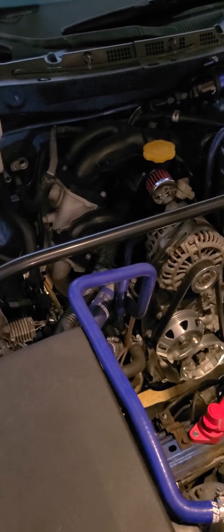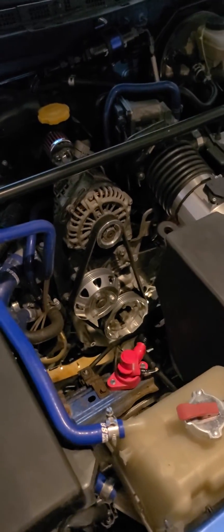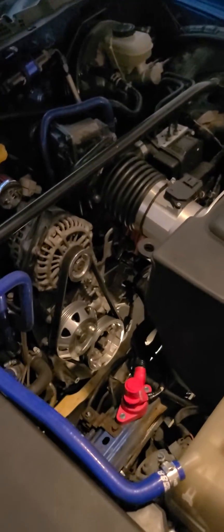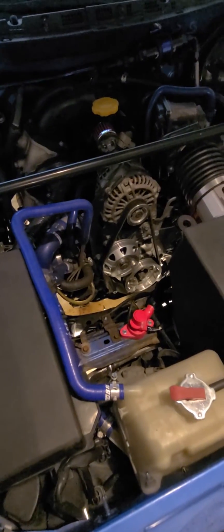The exhaust port has been enlarged by about 30% — that's their standard exhaust port that they CNC machine. This is where the Borg Warner is going to be going. It takes up tons and tons of space.